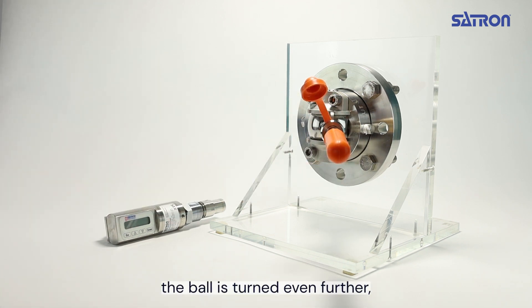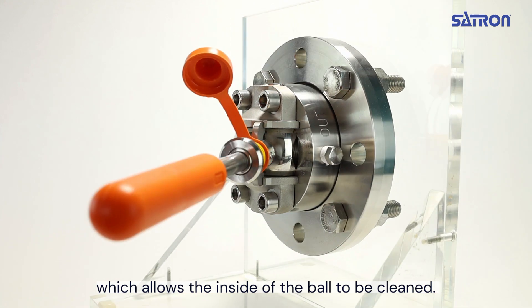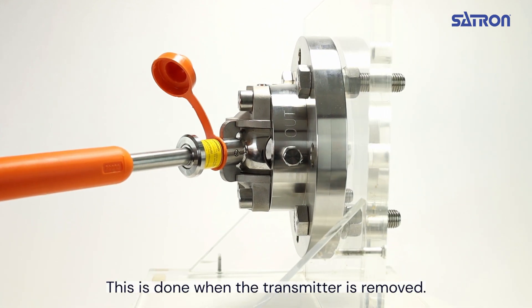In the cleaning position, the ball is turned even further, which allows the inside of the ball to be cleaned. This is done when the transmitter is removed.